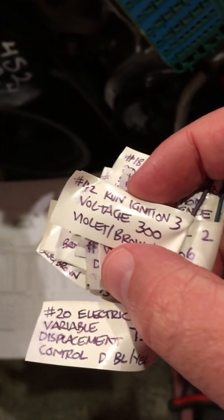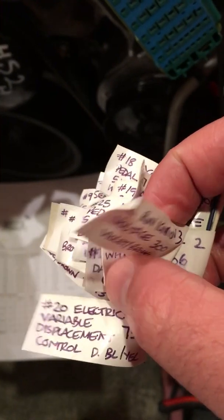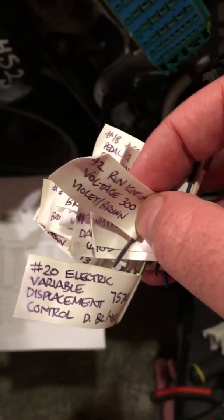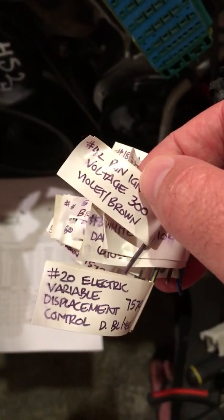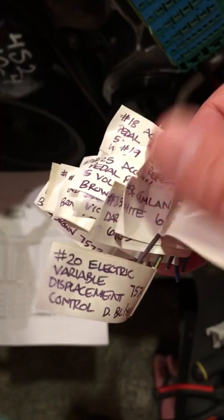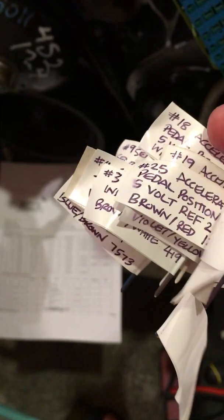Across to this batch you've got run/ignition 3 voltage, which I assume is going to pick up the voltage from the ignition switch. Of course, we're not running a body control module, so that won't come into play. You've got more of the GM LANs and then more accelerator pedal position sensors.